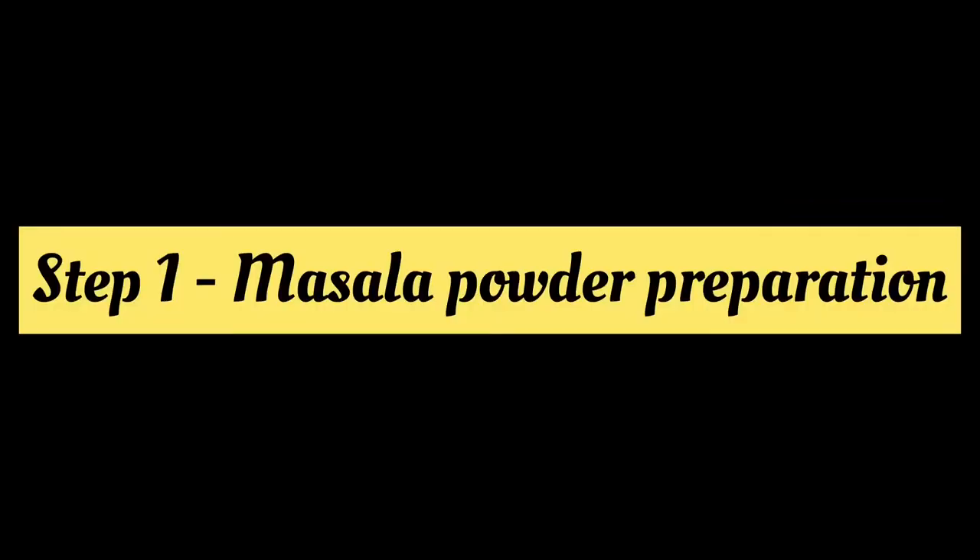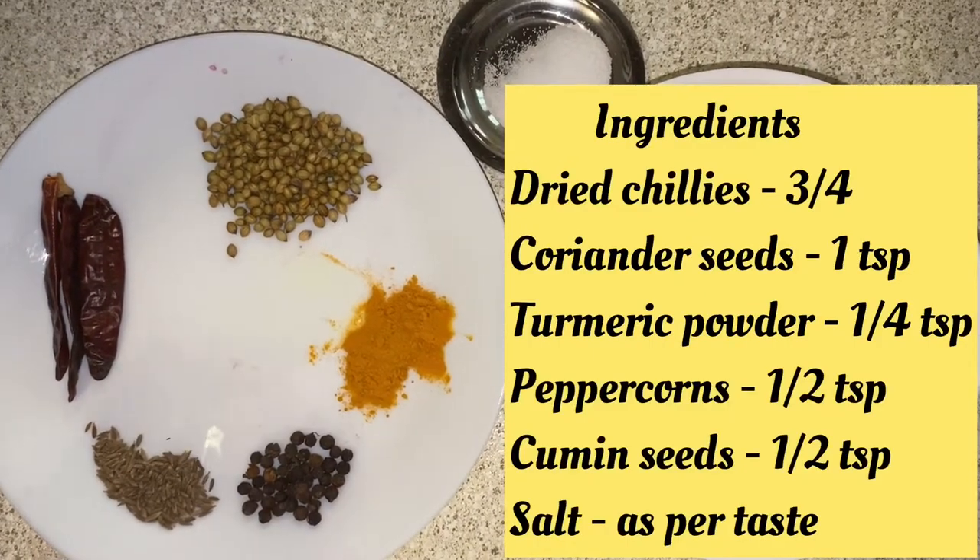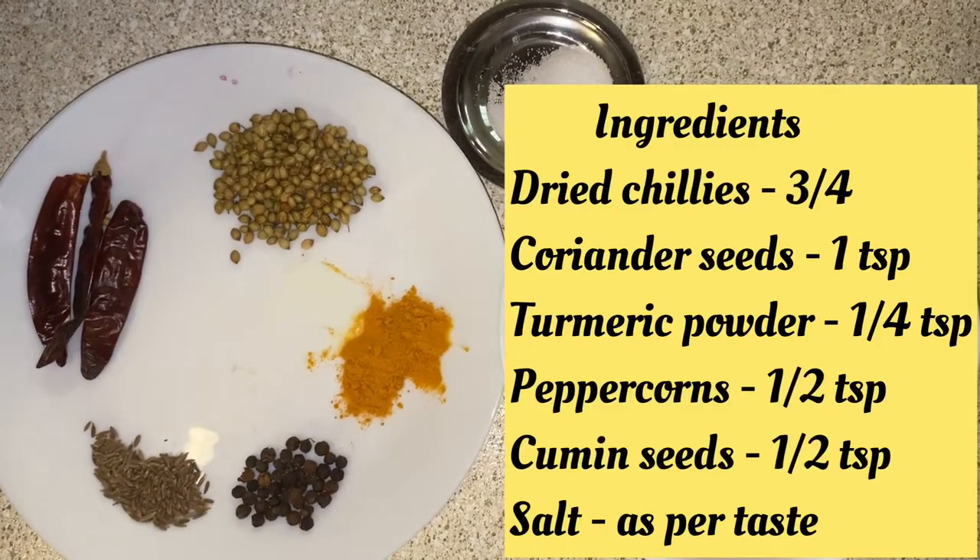We are going to show you the recipe of Mutton Chuka. We will show you how to do it. First, we will prepare the Mutton Chuka. These are the ingredients.